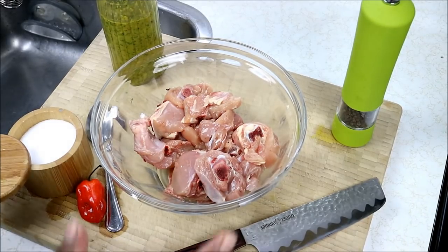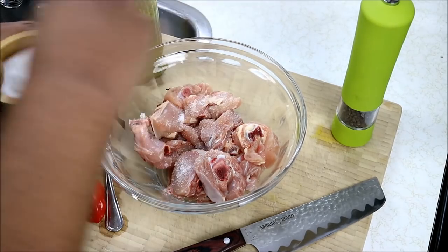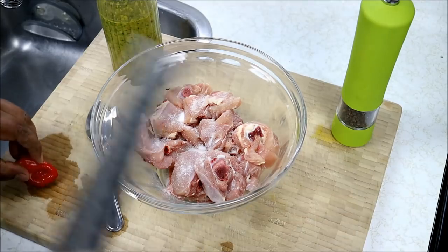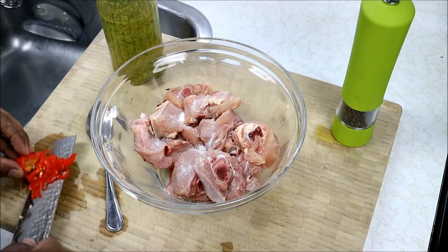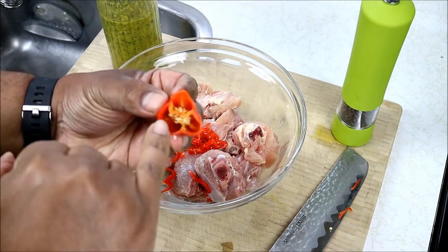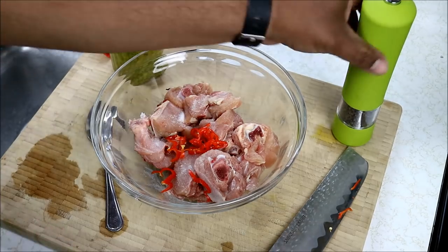Let's quickly marinate the chicken and we're gonna set it aside as we prepare the Bodi or the yard beans. I have here about three pounds of chicken legs with the back attached. I cut it up into small pieces, removed most of the skin and most of the fat. Making it kind of lean, so I'm gonna go in with some salt. Obviously we need some Caribbean sunshine — add as much as you can handle. Don't use any of the seeds or the white membrane surrounding the seeds if you're concerned about that raw heat. Wear gloves, wash your hands with soap and water immediately after.